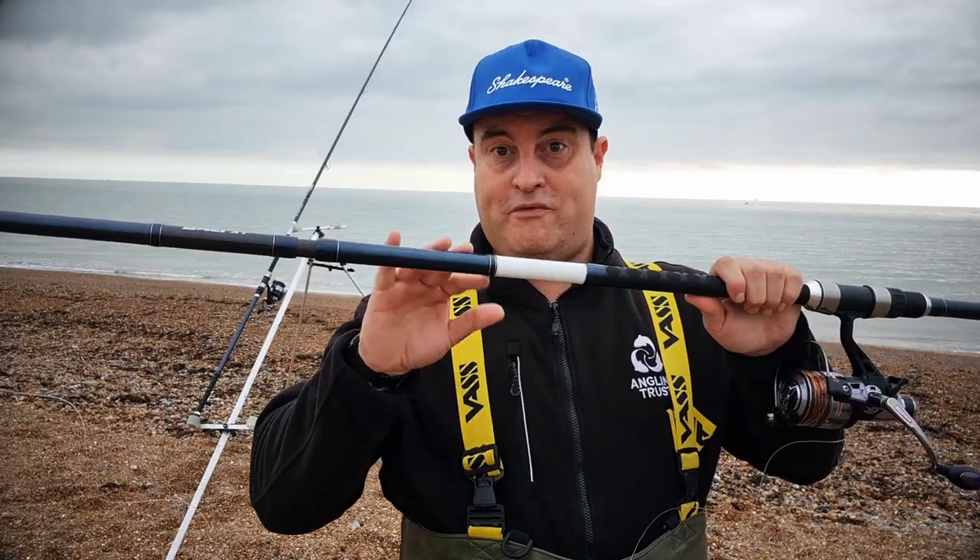What do we need to go beach fishing? We're going to need a rod, a reel, some line, a weight, some hooks, and some bait. It all sounds very obvious, but if you do a quick Google search it can become very confusing. For example, do you need to spend a thousand pounds on a rod or five hundred on a reel? The answer is no, but you do need the right tackle for the job.